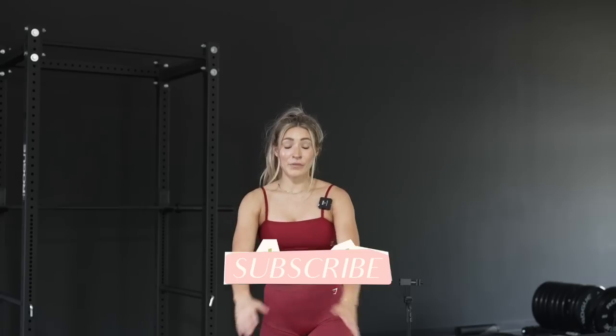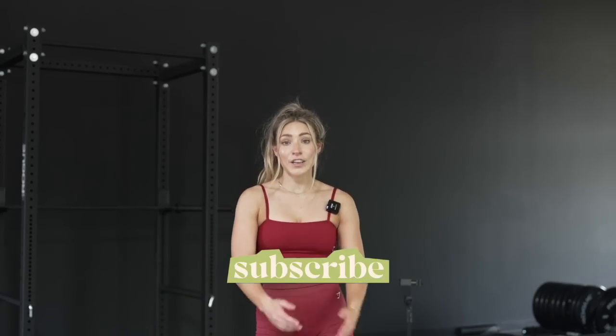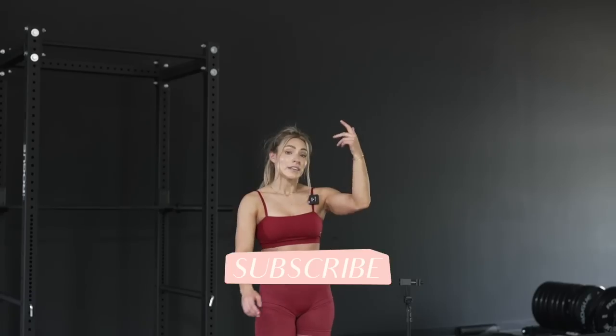Drop your questions down below — whatever you want me to hit or cover, let's do it. I could talk about pull-ups, I could talk about anything. Mic'd up with Brit — love you guys, thank you so much for watching. Make sure you subscribe if you haven't already. You can follow me on Instagram and TikTok, listen to my podcast every Wednesday, and train with me on my app if you want more specific programs. See you guys in the next video, bye!